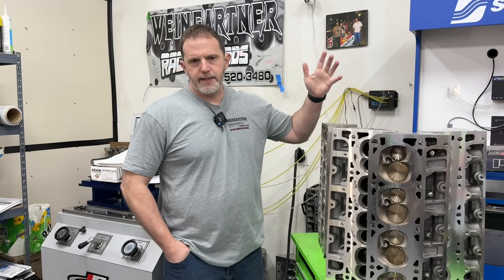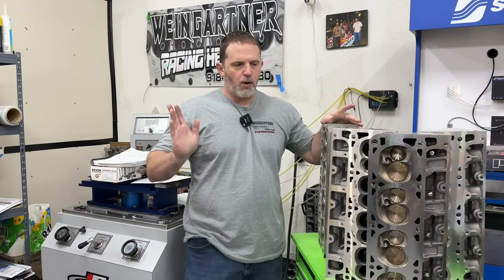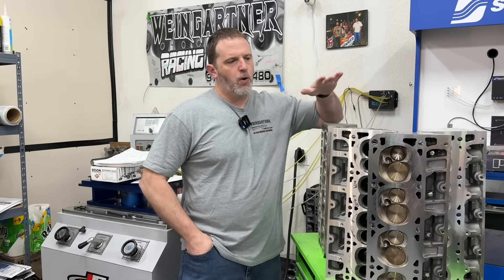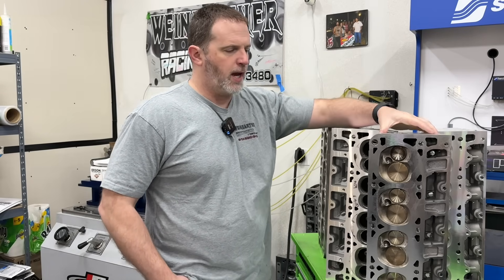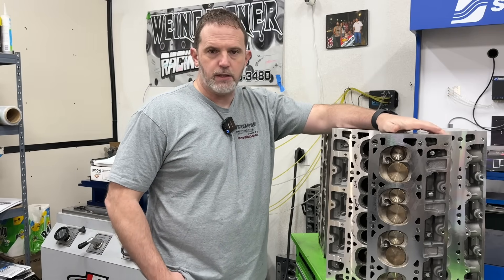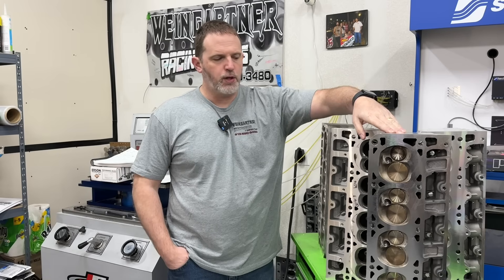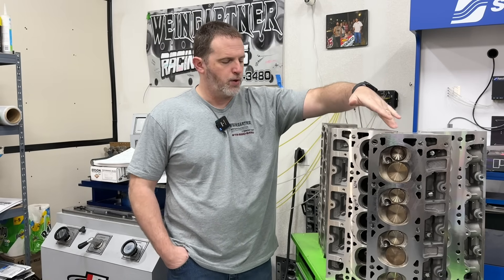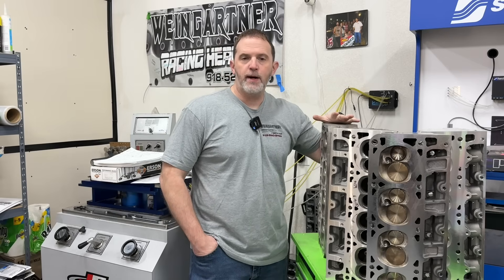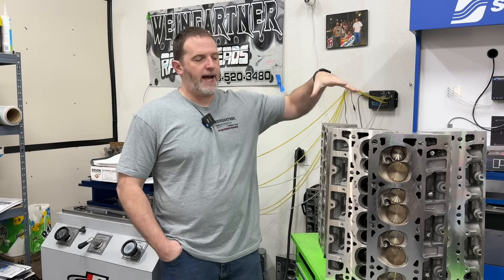These are just four of the heads that got tested, and these are probably some of the cheaper heads tested. Cheap is always a relative term, so we'll go with probably the cheaper ones to get. This is a set of 243s — you can get these from Facebook Marketplace. Now I did port these, so that obviously adds to the cost. But the question is, how do those stack up compared to say these 823s, which are a rectangular port LS3 head — and that's probably actually the cheapest one.